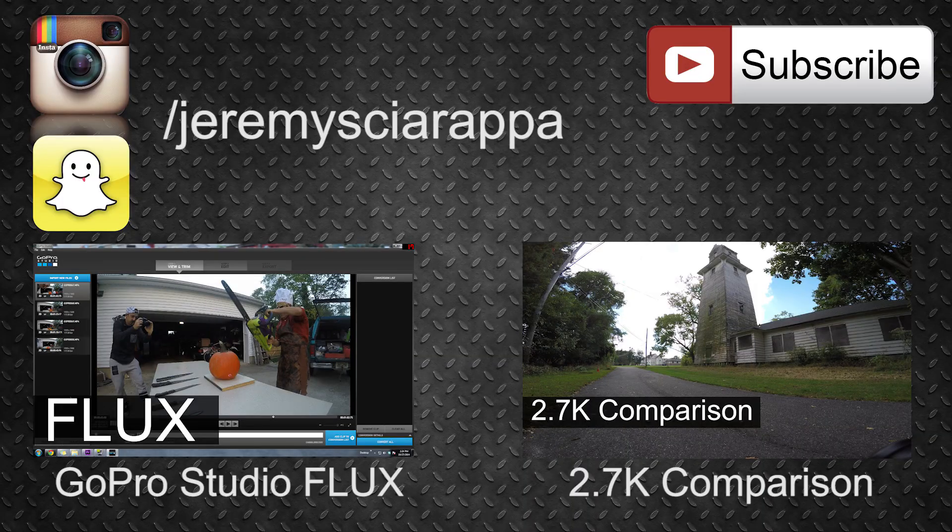Well, that concludes this video on the different SuperView modes, and I really hope you found it helpful. If you did, please leave me a like, and if you have any comments or questions, you can leave them down below. Don't forget to subscribe if you're new here — I have a ton more GoPro tutorials, tips, and I do occasional vlogs. I'll see you in my next video.